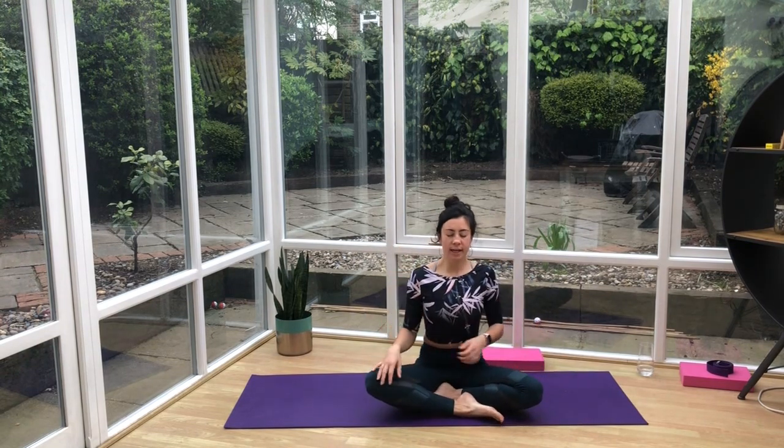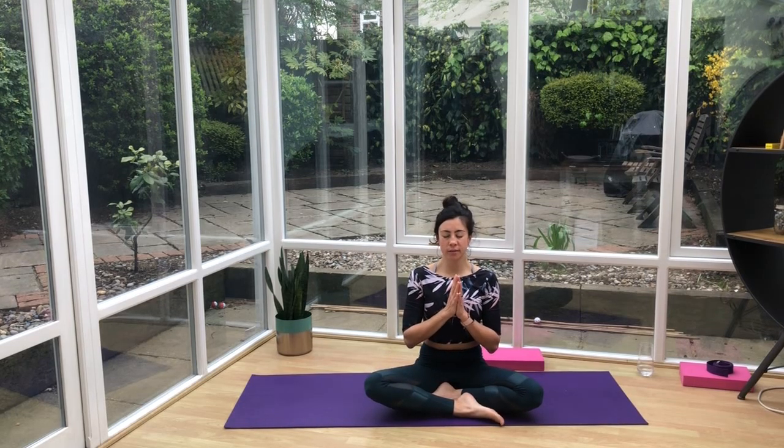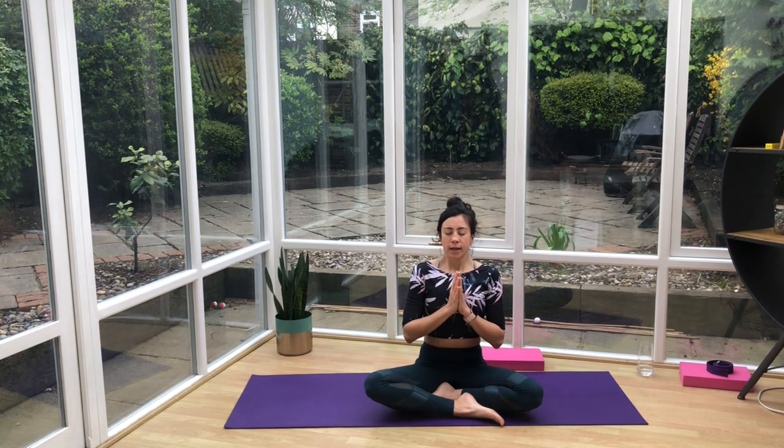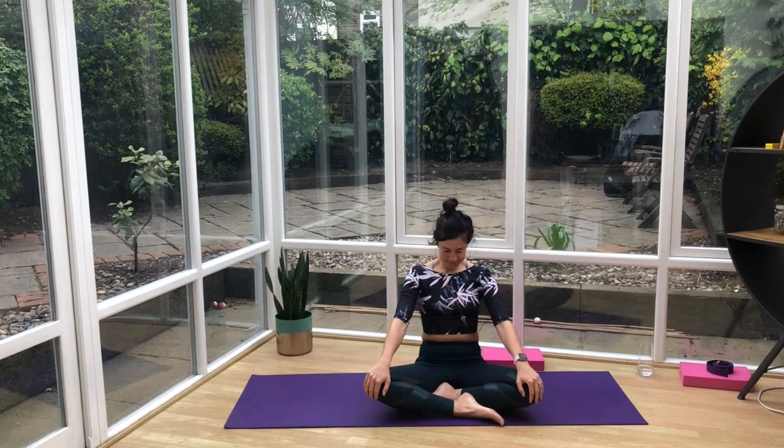Wherever's comfortable for you, just cross your legs and rest the hands onto the knees. Drop the shoulders down. Bring the hands together in front of the heart. Take a big, deep inhale in through the nose, and exhale through the mouth. Very gently, start to flicker your eyes open. Namaste. Well done, everybody — I hope you enjoyed that quick 30-minute stretch. Lots of stuff for the hips, the hamstrings, and a little bit for the neck, back, and shoulders. Thank you. You're welcome, guys.